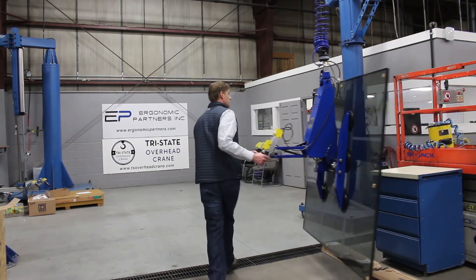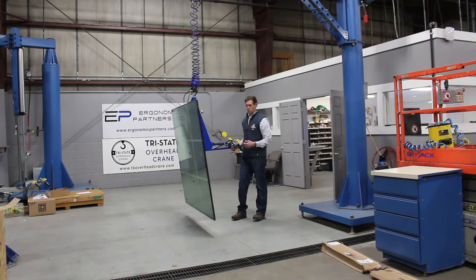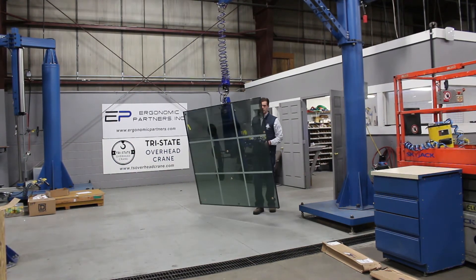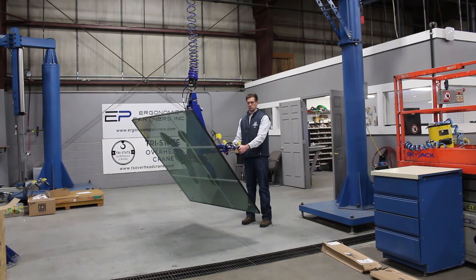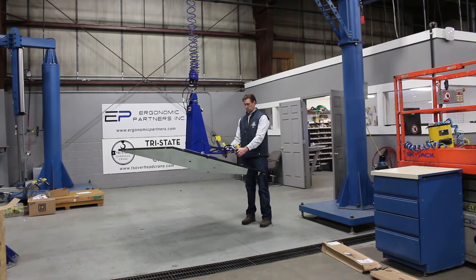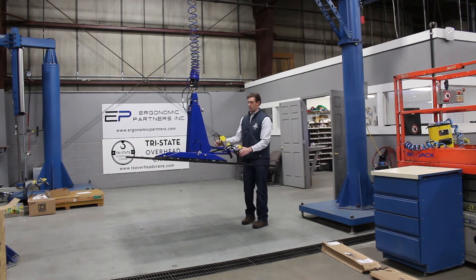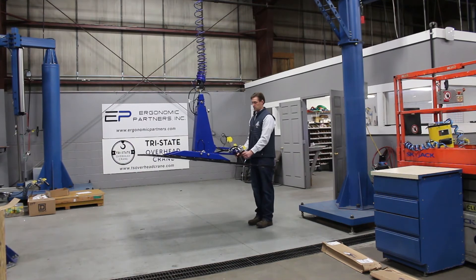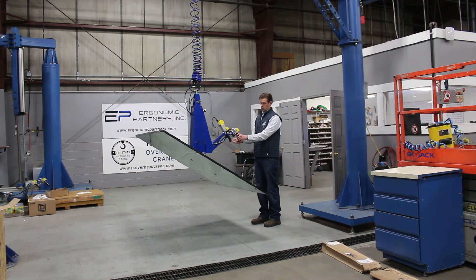Go ahead and move this over — this is about a 250-pound piece of glass, so you get an idea of how easy it is to move with this arm. I'm moving it around the work cell with very little force. We'll go ahead and pitch this down. You have an adjustable floating handle here — we have it pinned right now, but you can take this pin out and the handle will float with the tool.